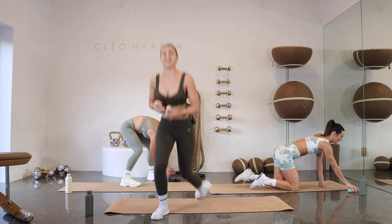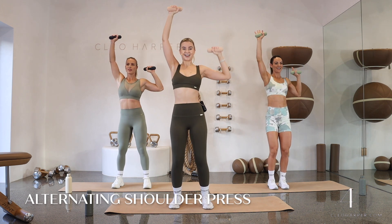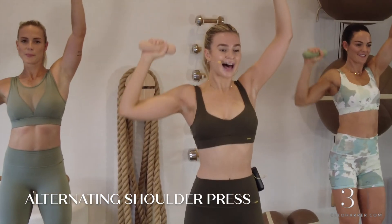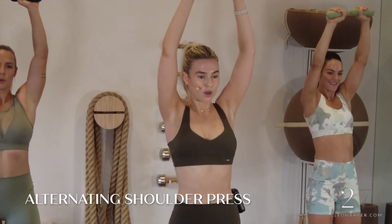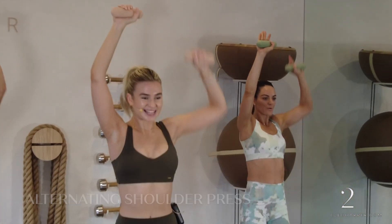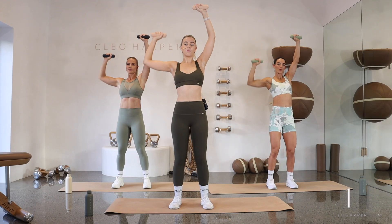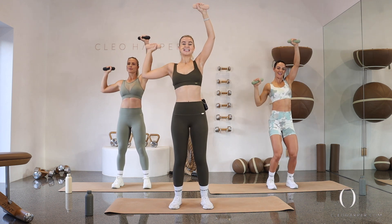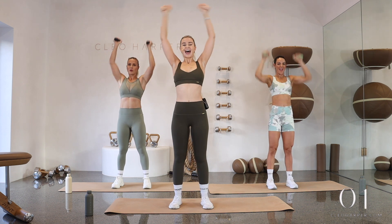Coming to standing, grab onto those dumbbells. Are you ready? Let's do it — arms to the sky, pull it down and press. Down and press. Can we go into that negative tempo? Down for three, two, one — press it up. Three, two, one — press it up. Really isolate through those shoulders. Elbow goes nice and wide — do not let it drop underneath that shoulder. Last ten seconds, you've got this. No stopping now. Last three, two, one — and done.